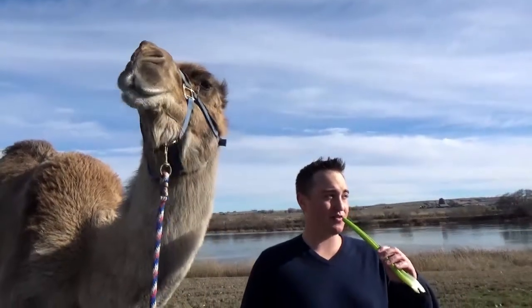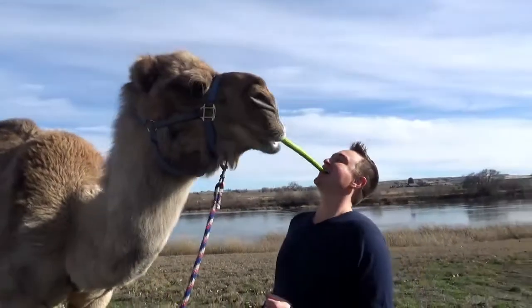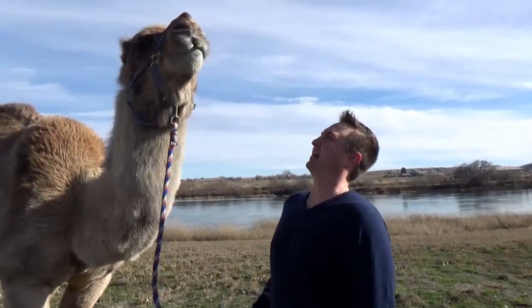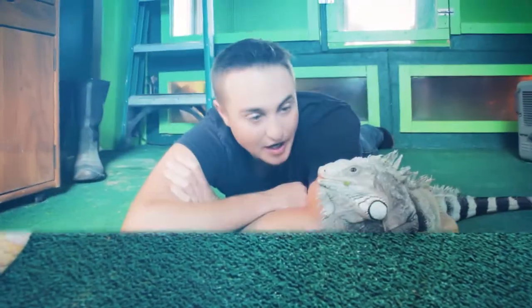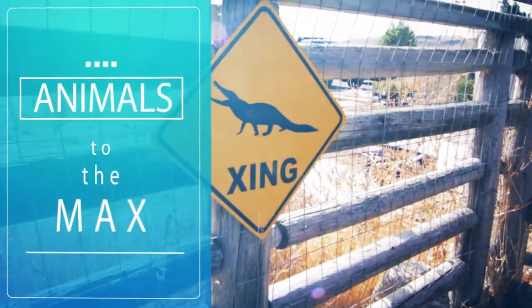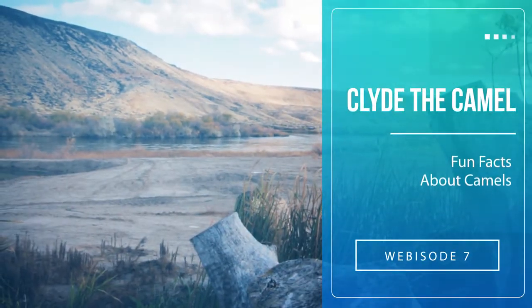If I held it like this, do you think Clyde would take it from me? Oh, Clyde! I'm a professional! Let's go have some fun!